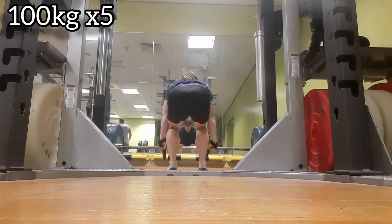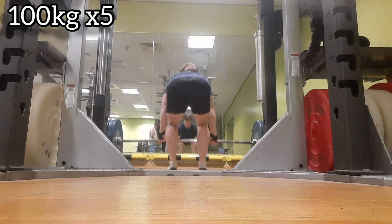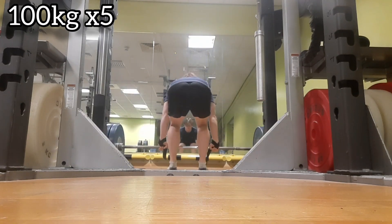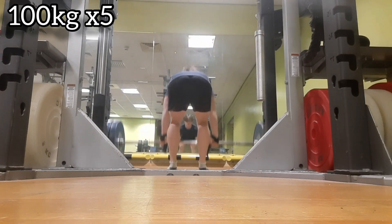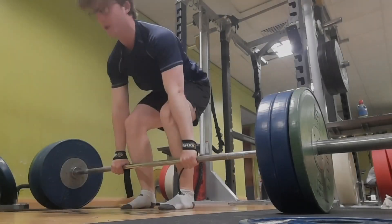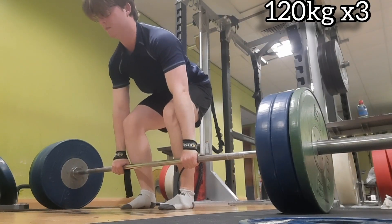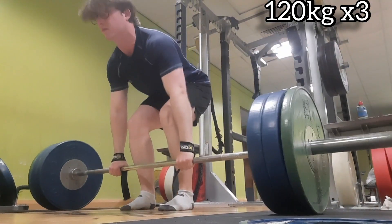This is when I put the straps on. I still don't think my strap setup is very good — I just can't get the tightness I can when I'm just using hook grip, which is why I switch to hook grip on the heavier sets.